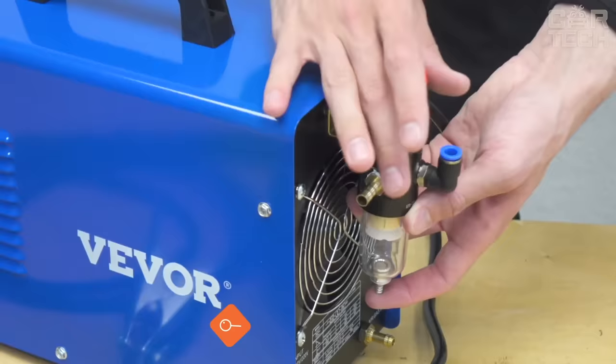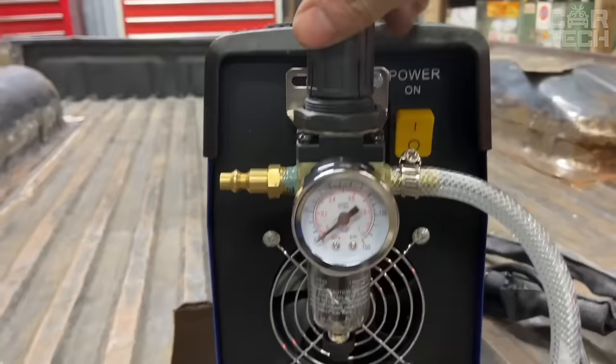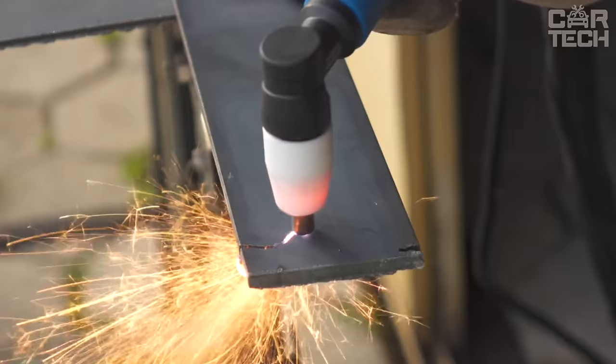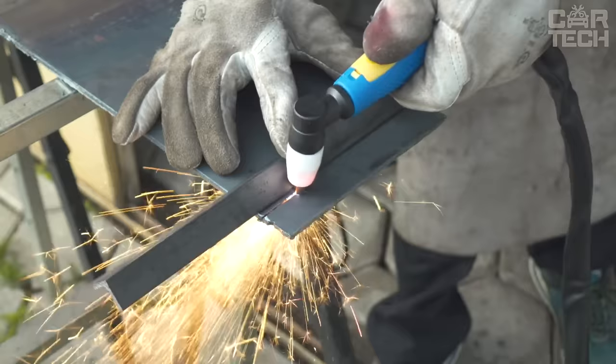Portable single-phase inverter for air plasma cutting with contact arc ignition. Used for fast cutting without deformation of all conductive materials: steel, stainless steel, galvanic steel, aluminum, copper, brass, etc. High performance despite its compact size and low weight. An indispensable tool for car service centers.